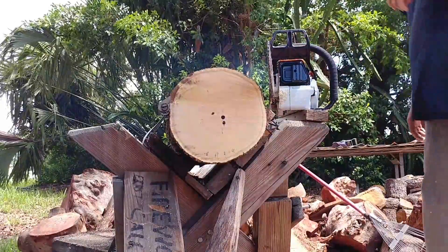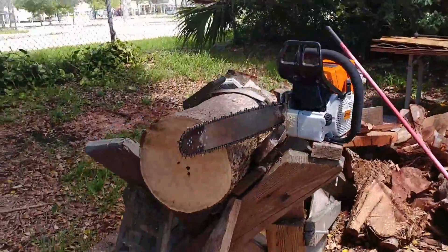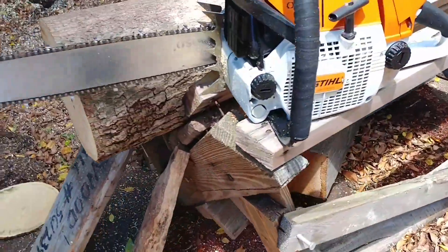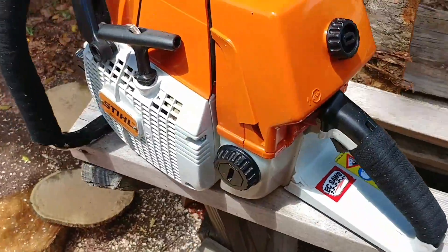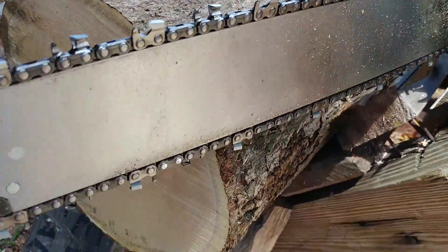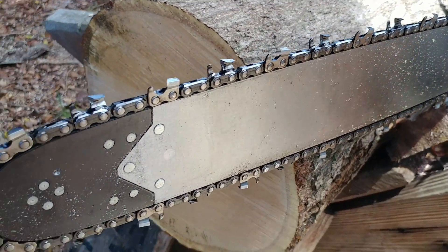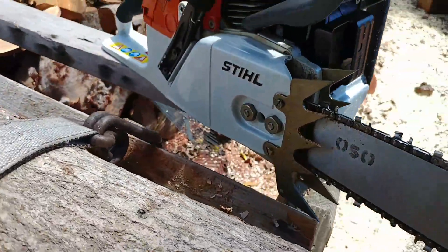Still smells brand new. Still 066, very old 066 — look how clean this saw is. I just made this chain the other day, it's old CL Oregon, new old stock.